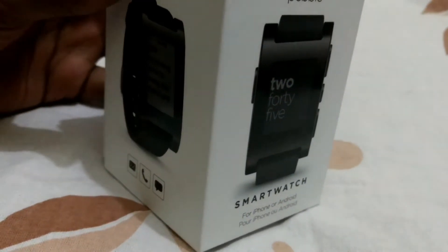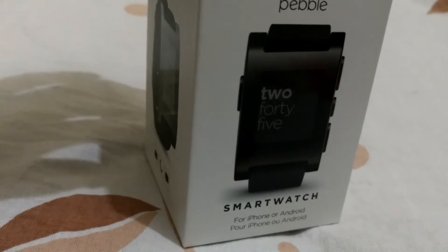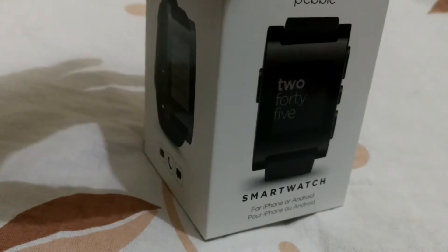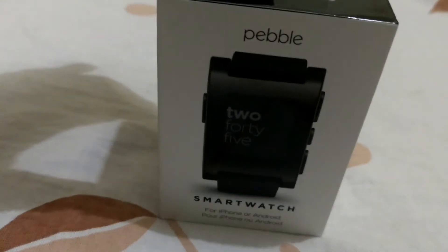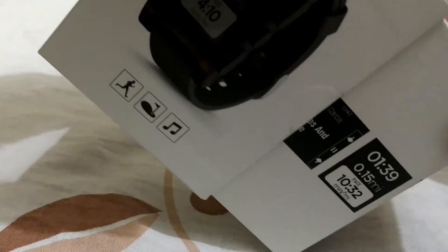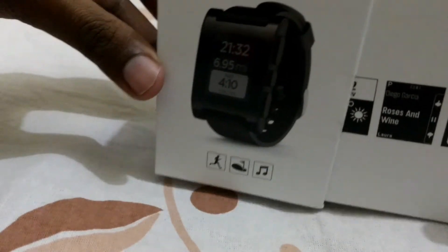Hello YouTube, this is Madan here. This is the Pebble Watch One, the first watch launched by Pebble back in 2014. I've been using it for about a month, so I'm not going to pretend I'm unboxing it. This is the box it came in — it just contains the charger cable and the user manual.